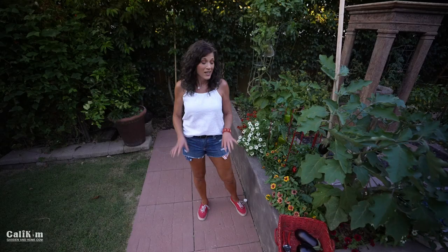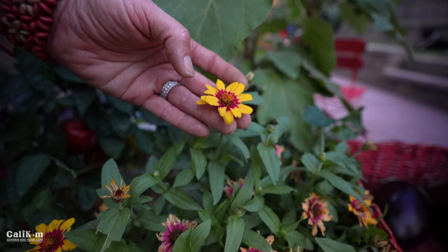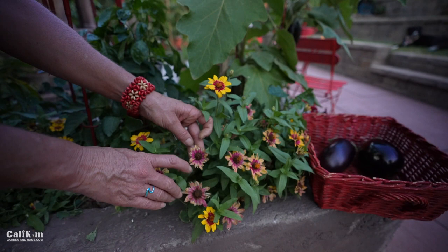I wanted to talk about these flowers because a lot of you have asked about them. These are called Profusion Zinnias — these are actually the bicolor with yellow and pink center. I also grow the red profusion and the white profusion. These are one of the best heat-tolerant flowers that you can grow. They're an All-America Selections winner — you can check them out at allamericaselections.org. They do not fade in the heat. You do have to deadhead them a little bit and they are getting nibbled by bugs, but they're just a beautiful hot-weather flower.